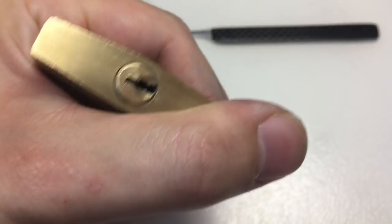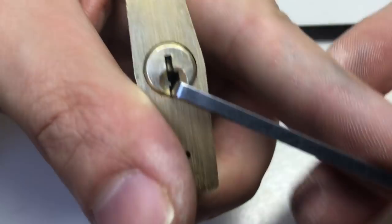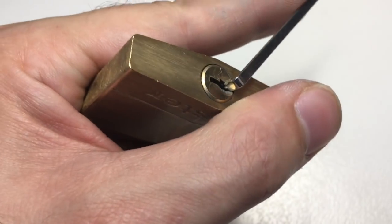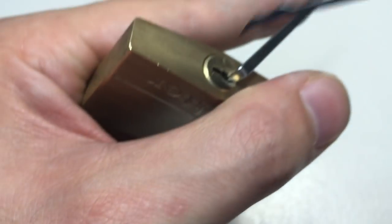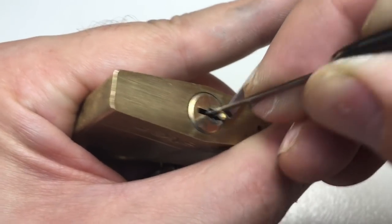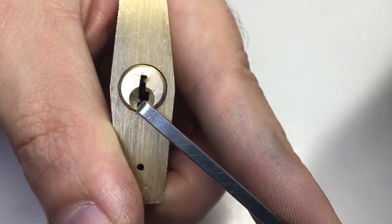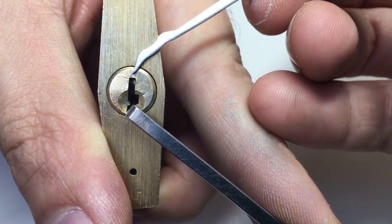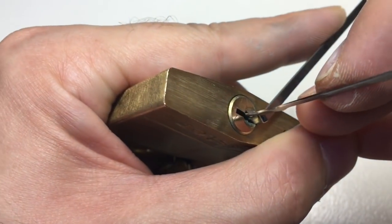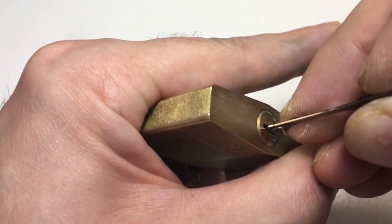I've chosen this lock because it probably isn't worth a video on its own, but it does demonstrate the principle of the Boomslang very well. With light tension — you can see here the keyway is at 90 degrees — we're going to go in and lightly rake it with the snake side of the pick until we get a nice full set. There we are, already into a full set. We can see there's probably a five degree movement on the core. Now we go in with the short hook.